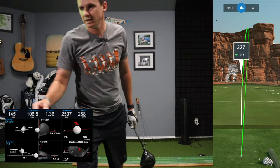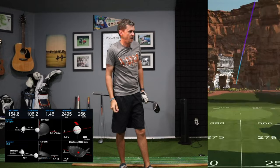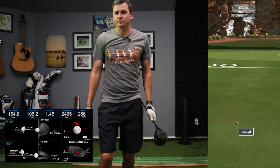Let's see if we can get one more in the center of the club face. That was much better — ball speed jumped to 155, carry of 266 according to GS Pro, on 106 club. Again, that's right about where I live, in that 106 range.